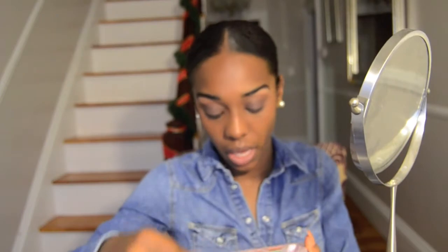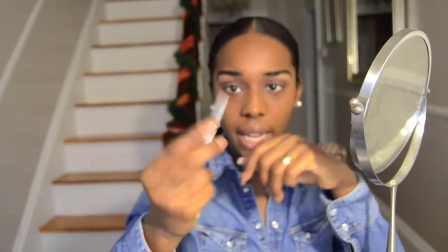Then I take my 217 brush and blend it, then take a building brush because I don't want a hard crease. I take a black color with an angled eyeshadow or liner brush, dab it in the corner, make a straight line, then take my 217 brush and blend it out in circular motions so it's a little bit more intense. Same on the other eye.